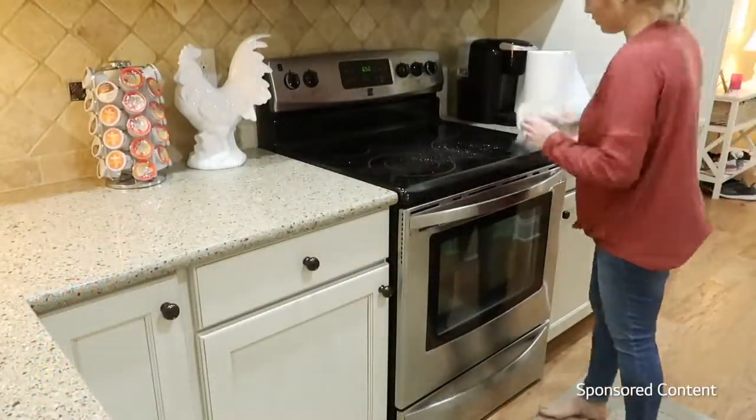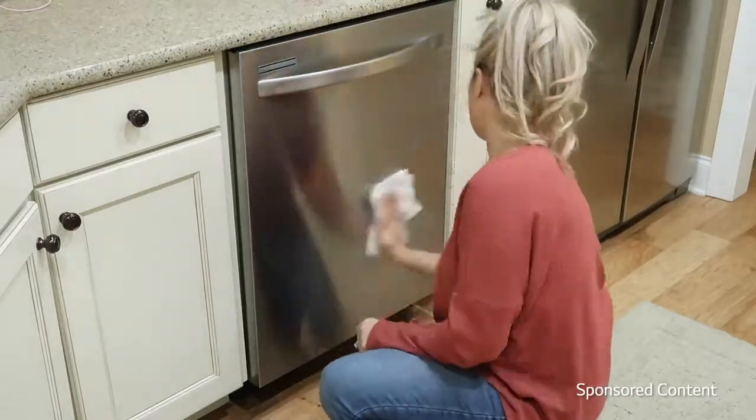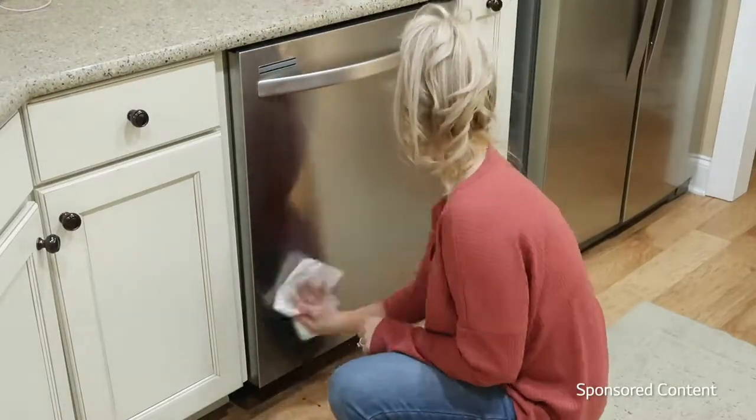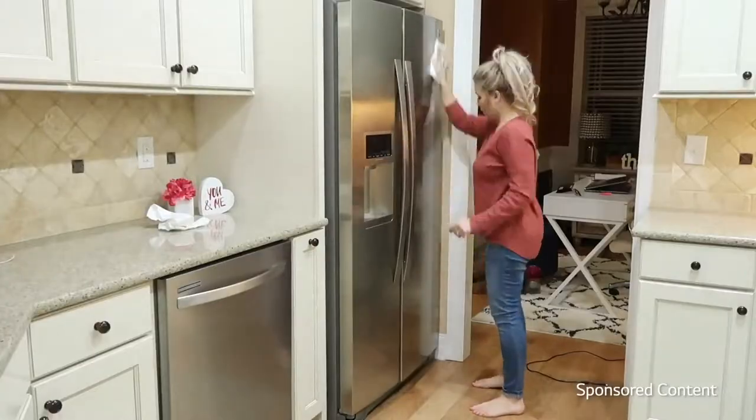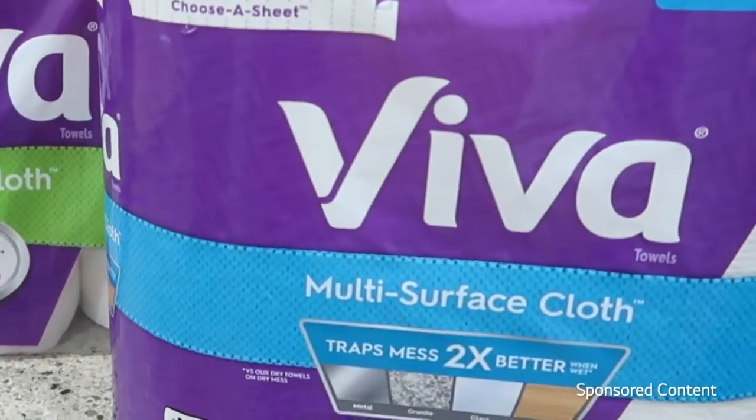You can definitely use this on mirrors, glass, stainless steel like I'm doing here, wood, granite — any kind of surface. It's awesome for all of those everyday cleanups. It totally made me a believer in these paper towels.